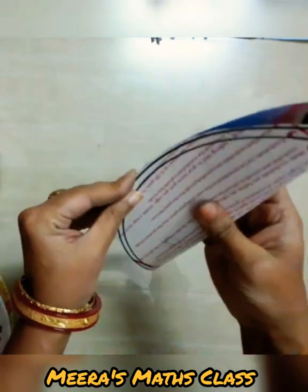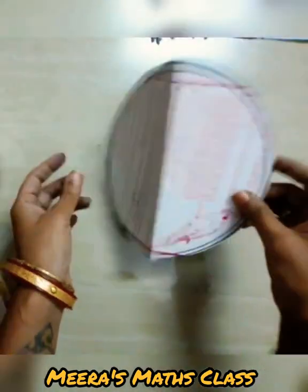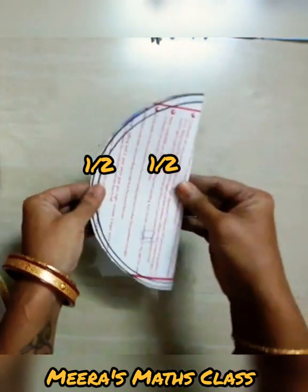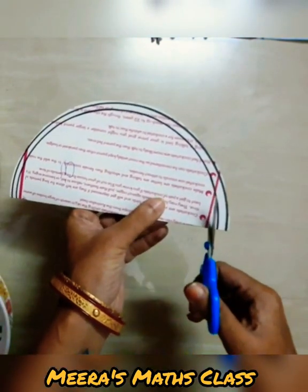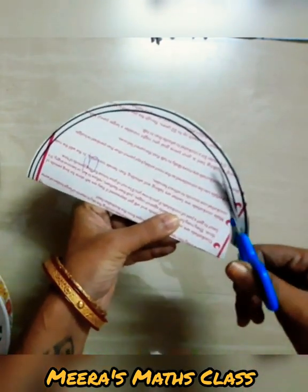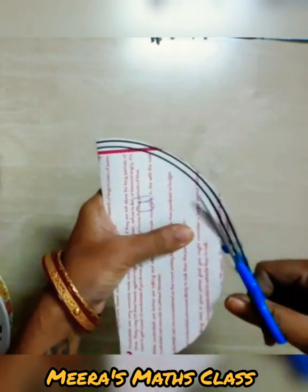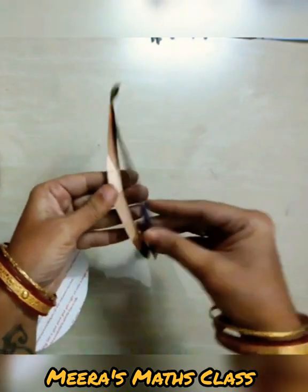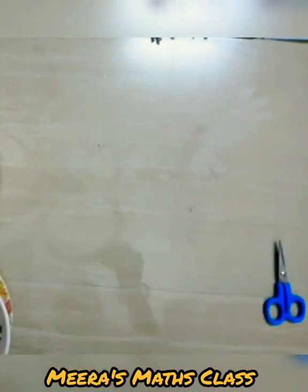Now fold it. You can see we have these shapes — this is a circle and this one is a half circle. In fractions, we have learned this is whole and this is half. Now I'm going to cut the smaller one — fold and cut so that I'm getting a perfect size. Children, ask help of your parents while cutting. So here I got my frame — let me cut from the middle.